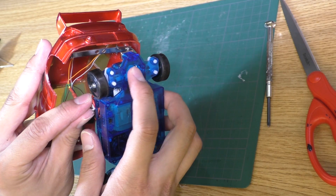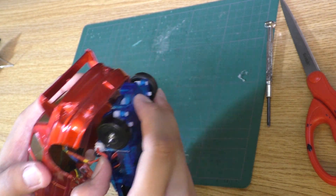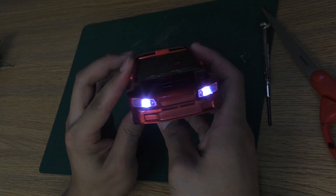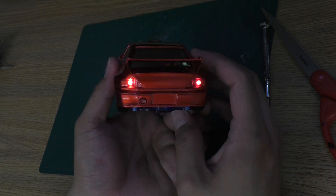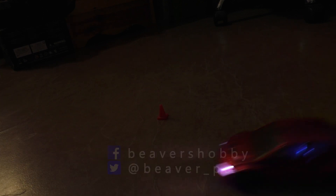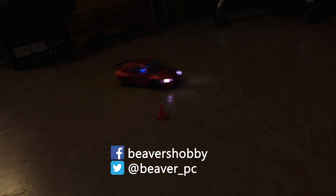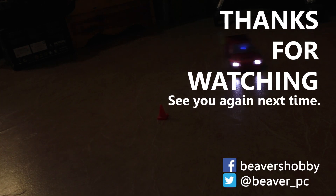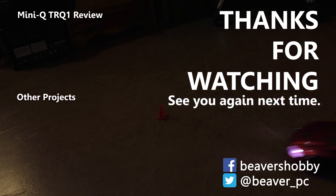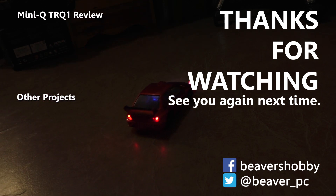And it is done. Plug it in, turn the car on, and here it is. Thank you.